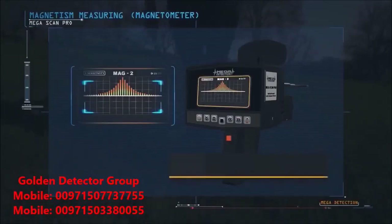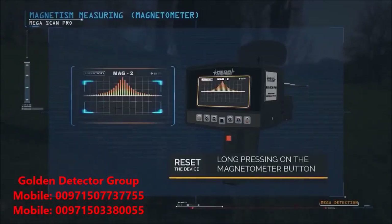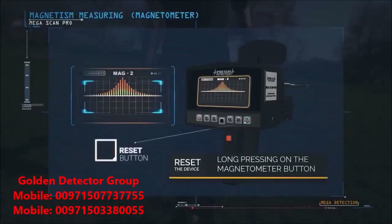Before the start of search, you must reset the device. This is done by long pressing on the magnetometer button.